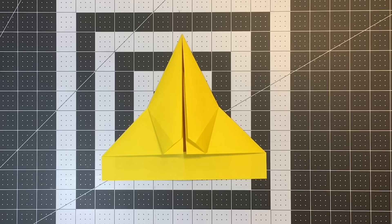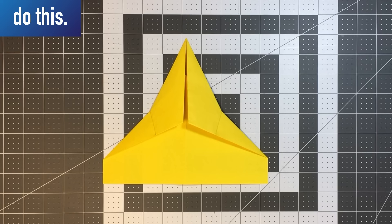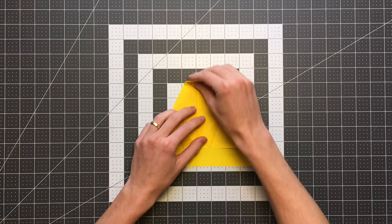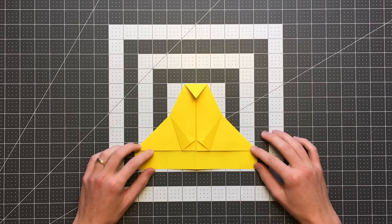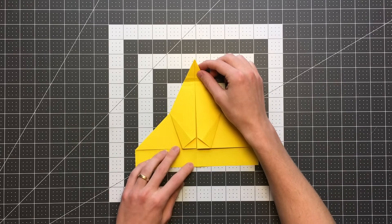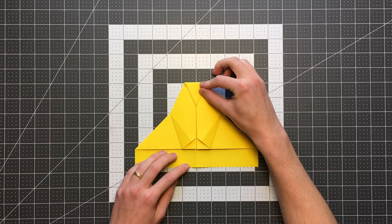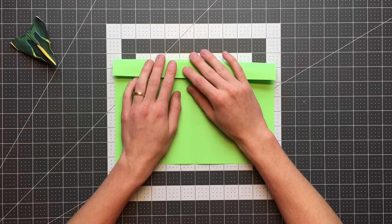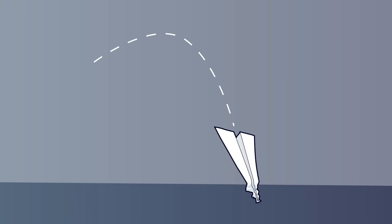The first is one we already talked about when I was testing those rectangular planes: just fold some layers forward, and you'll move the center of gravity forward with them. Another easy way to move the center of gravity forward is to fold the nose of the plane down. I know this seems a little counterintuitive to move layers backwards, but reducing the wing area in front of the center of gravity is another way to effectively move it forward. As long as you don't fold the nose too far down, you should be good to go. One more way is to fold the top edge of your paper down before you even begin folding.